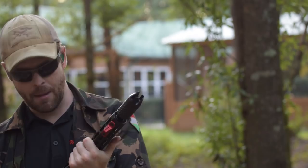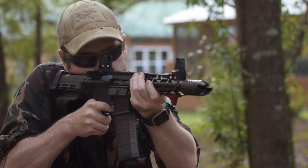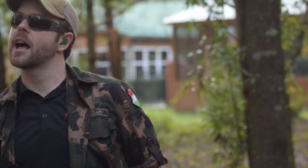Same ammunition — Winchester 55-grain full metal jacket — from a seven and a half inch barrel with Spikes Tactical's Barking Spider. There's almost no flash signature — that's amazing. And we are empty.